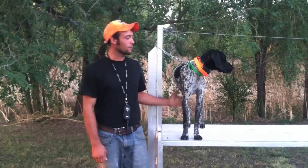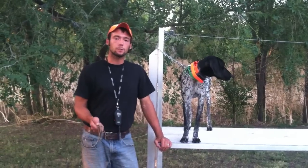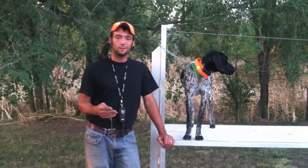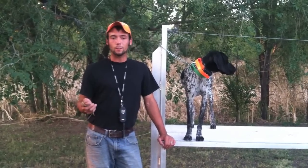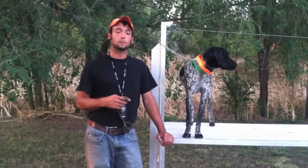Hey, Ethan here from Standing Stone and I've got Gus and his next day in the train-to-retrieve process. Today we're going to start fetch. In this fetch process we're going to have to use a little bit of pressure and I want to make sure that you know that ahead of time. Otherwise continue on and we'll show you how this fetch process works.